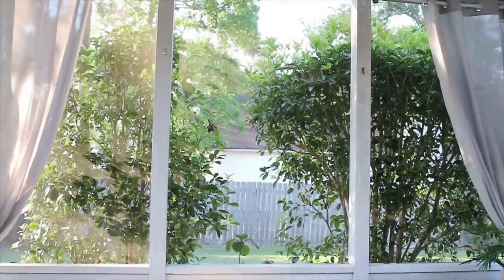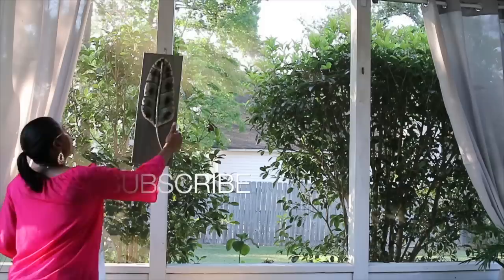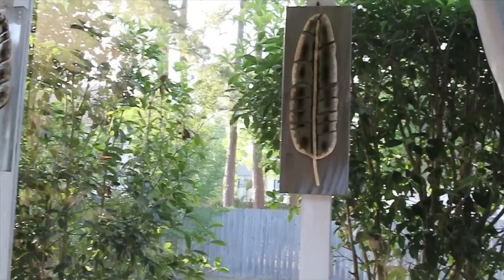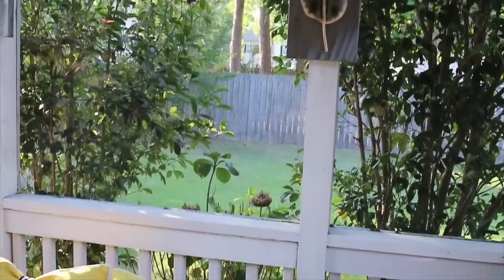I have these two wall plaques I'm going to give a try. I'm going to put them up in between where I have the curtains, and I just want to see how it's going to look. I'm not sure if I'm going to like it or not, so I don't know if these are going to stay up there — but right now I'm okay with it.